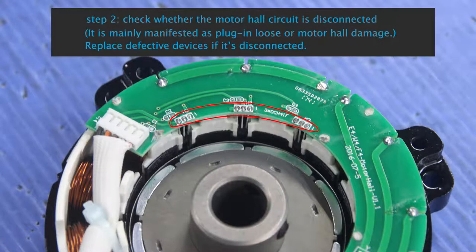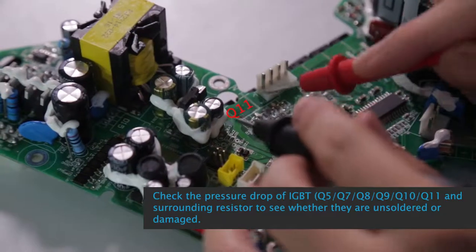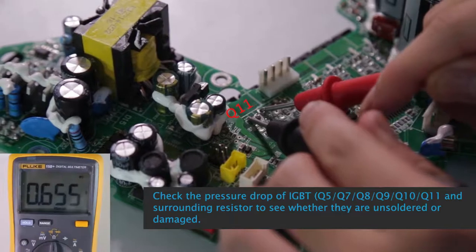Step 2: Check whether the motor hall circuit is disconnected. It is mainly manifested as plug-in loose or motor hall damage. Replace defective devices if disconnected. Check the pressure drop of IGBT: Q5,